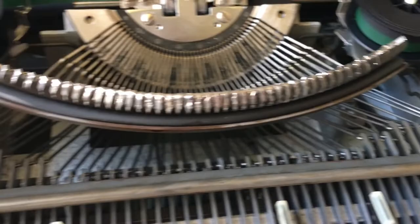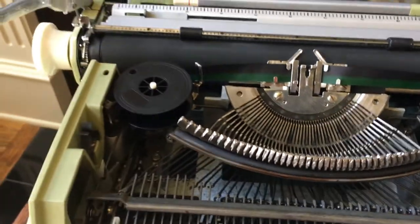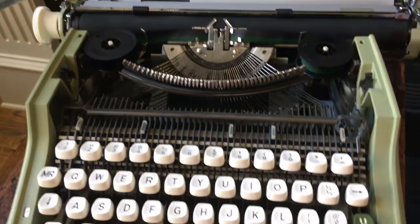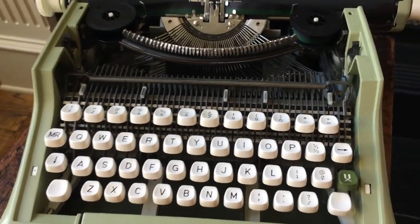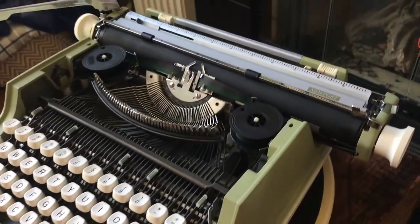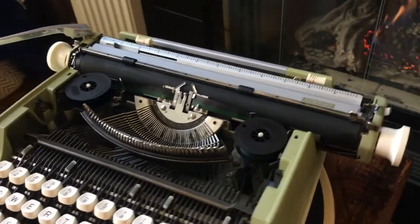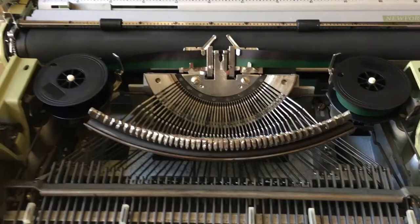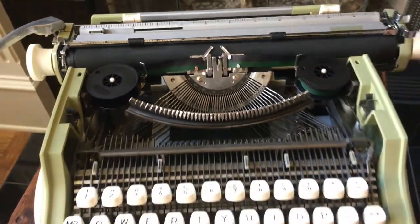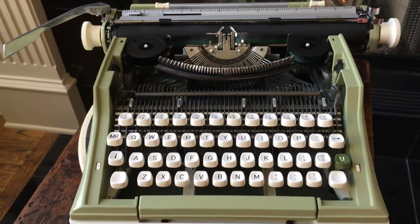It's a surprisingly snappy typewriter. I really enjoy the output on it, and you'll see in a few minutes what that looks like when we do the type test. That pretty much covers it for the features — we'll move on to the case next before we do the type test.